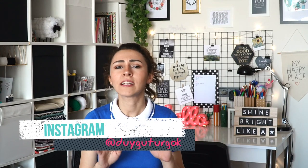Welcome to my channel! Hello everyone. I am sure you will be able to watch it. Let's get started!